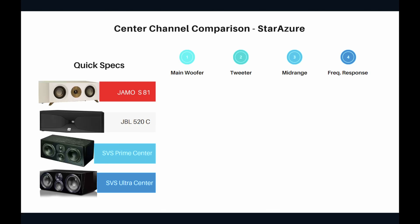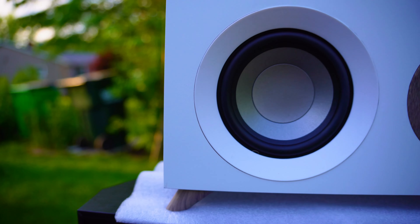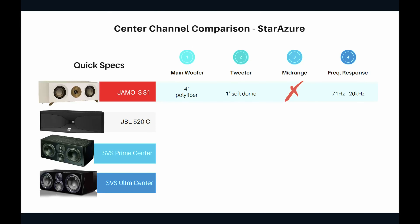In this first slide we have the center channel comparison in terms of quick specifications. For the YAMO S81, the main woofer is a 4-inch poly fiber, the tweeter is a 1-inch soft dome, and this is a two-way design — meaning there is no dedicated mid-range driver. The frequency response is 71 Hz to 26 kHz.